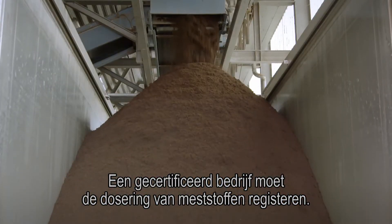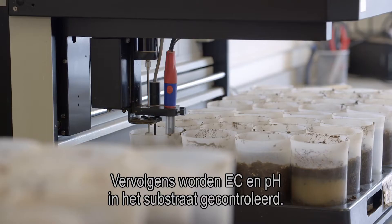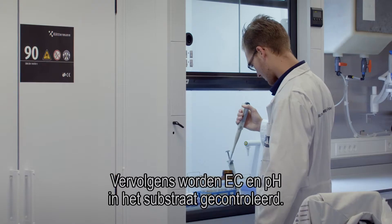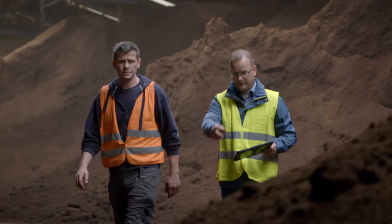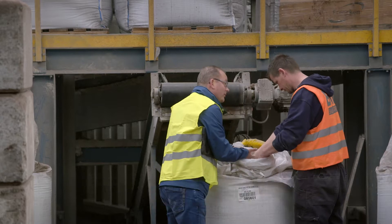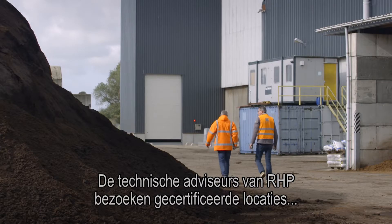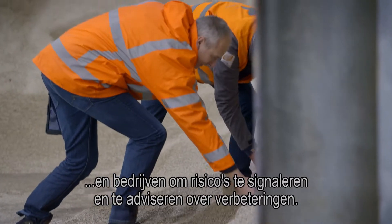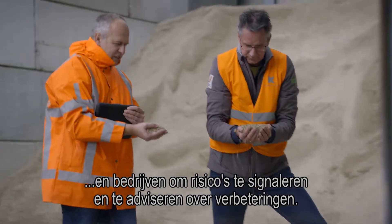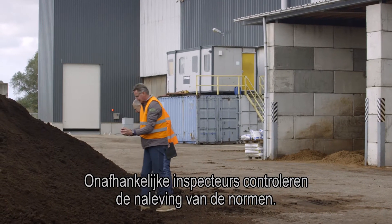A certified company must register the dosage of fertilisers. Subsequently, EC and pH in the substrate is checked. The processes and products in the whole production chain of substrates are regularly monitored. RHP's technical advisors visit certified locations and companies to point out risks and advise about improvements. Independent inspectors check the compliance with the standards.